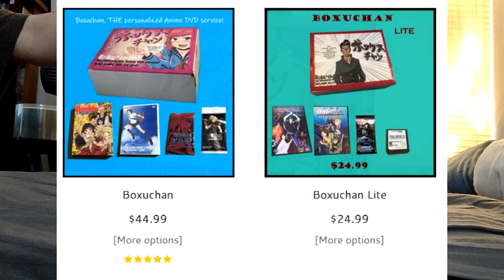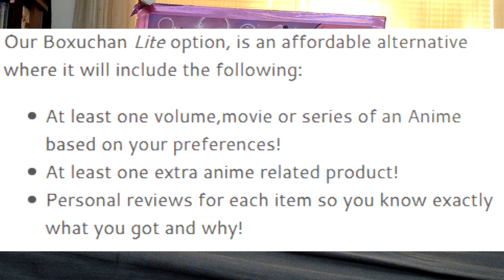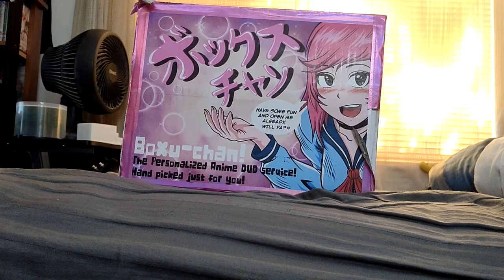Now this is $45, but there is also a version called Voxuchan Lite, which is $25. That version will include an OVA, a movie, partial series, and then two extra items just like usual. So without further ado, let's go ahead and open this.